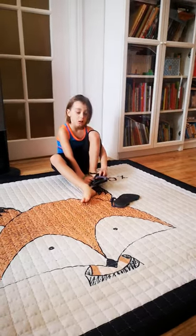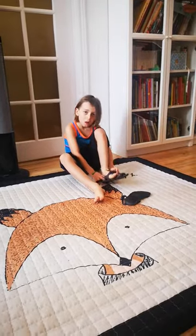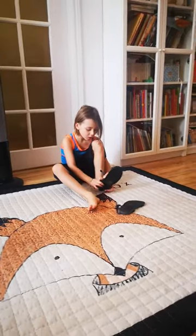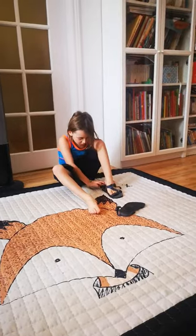Hello everyone, so today we just received a new Xero Shoes Z-Trek kids version. My son, Tim, was really excited to have the opportunity to have the same sandals as I do.